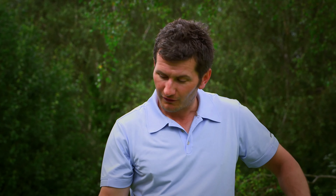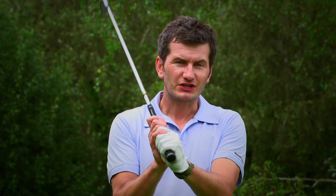So if you want to create maximum club head speed, have good balance, and also control the face angle, then it's absolutely vital that we know how to use our wrists during the swing.